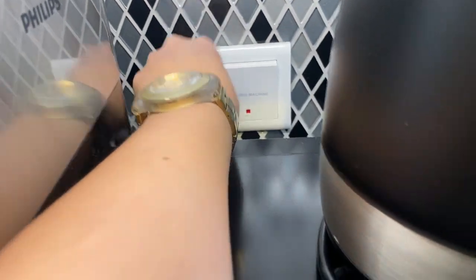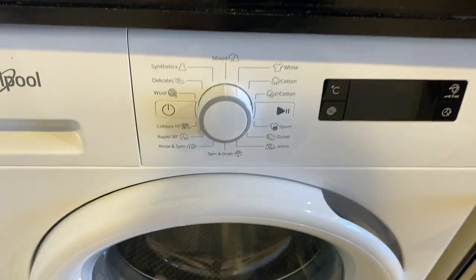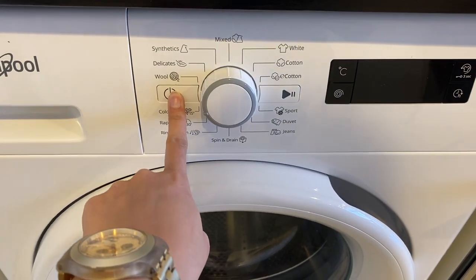To use the washing machine, make sure that the main switch is on. Press this power button right here to turn on.